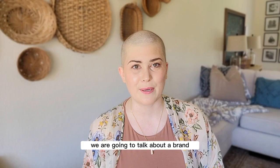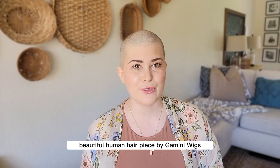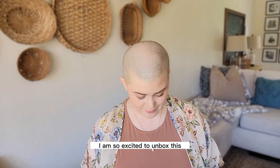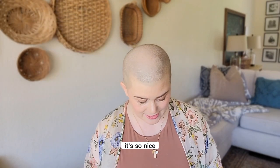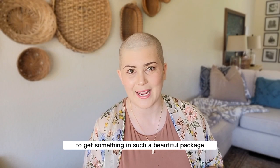In today's review we are going to talk about a brand that you may or may not have heard of. I'm going to be reviewing a beautiful human hair piece by Gamini Wigs. I love the packaging that Gamini Wigs does — it's so nice and it's just a fun treat to get something in such a beautiful package.